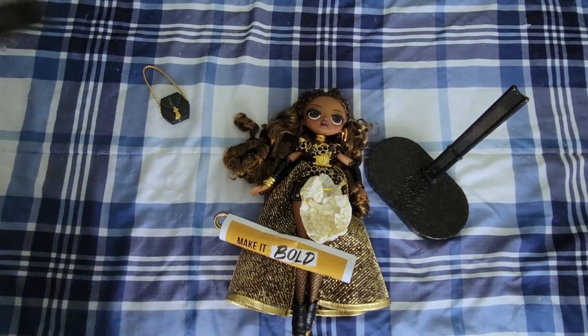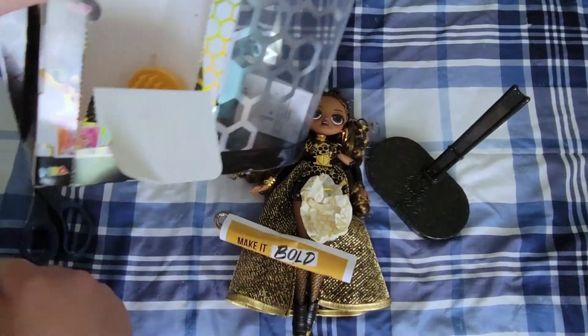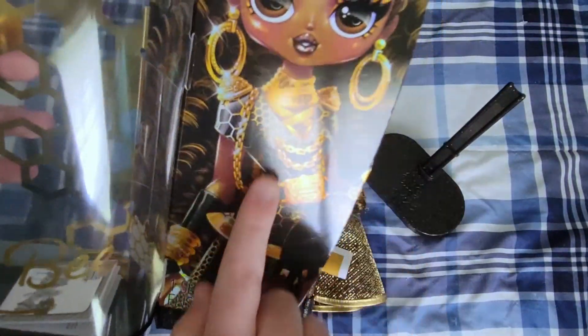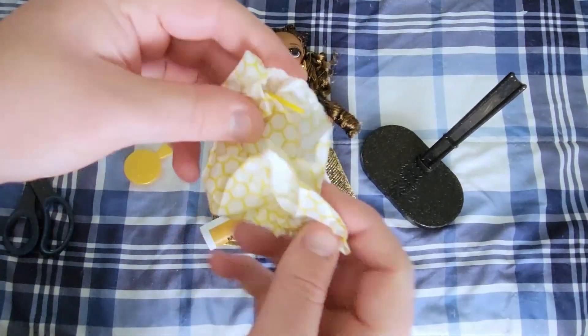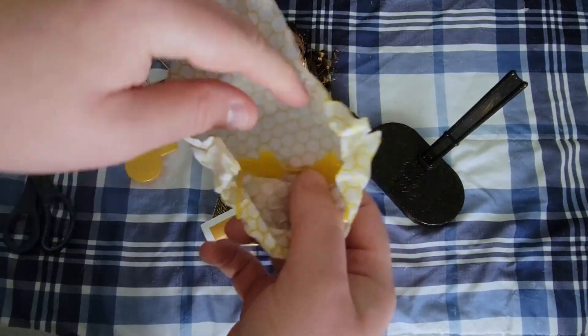And then the brush. I think that's supposed to be everything in this little side piece. Also, just look at her — she's so beautiful. Honeycomb wrapping paper — so cute.